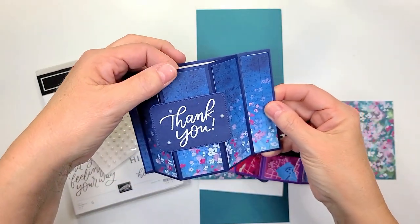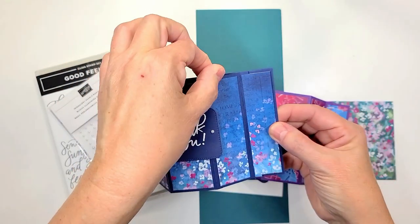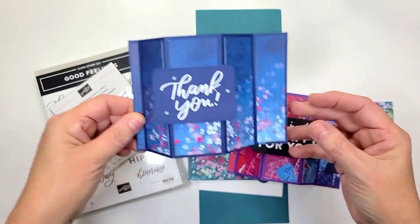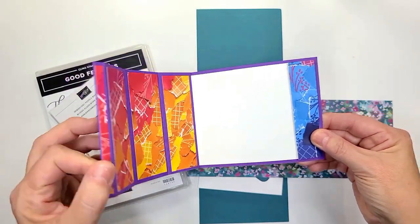I think it's called a bay window card and it sits like this and it opens up like that. Pretty cool, huh? I made one in the navy and then I had to do the purple one with this beautiful paper here, and it opens up like that.